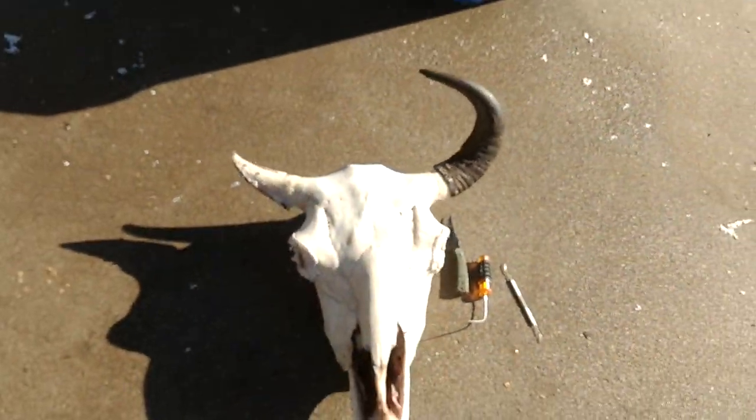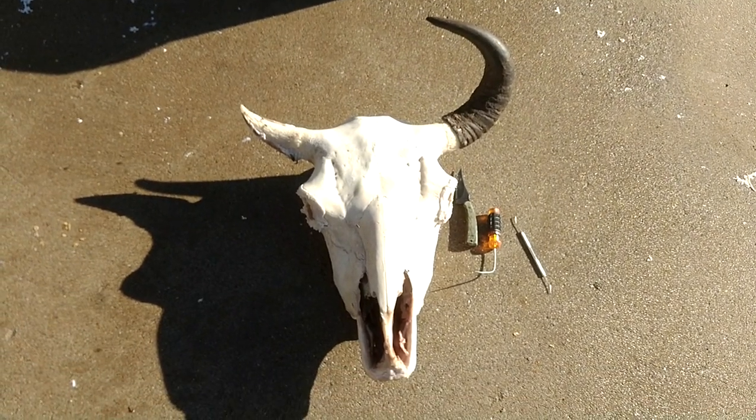So now you know how to take horns off of a buffalo skull.